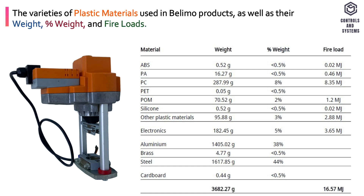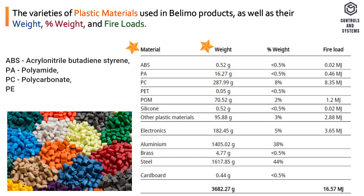This table shows the varieties of plastic materials used in Belimo products, as well as their weights, percentages of weight, and fire loads.